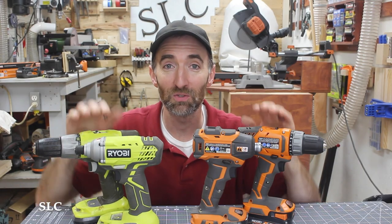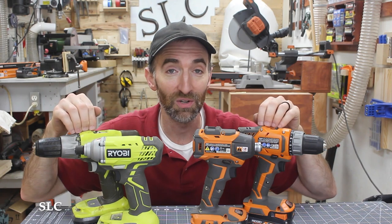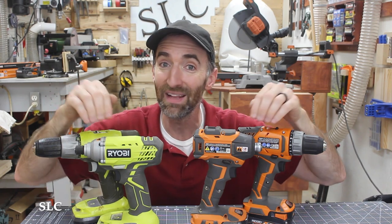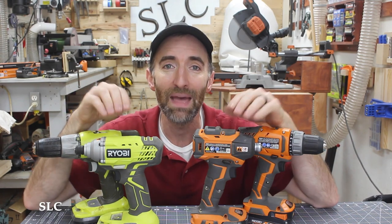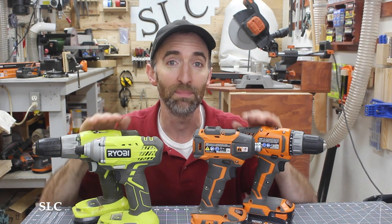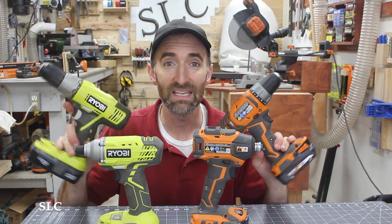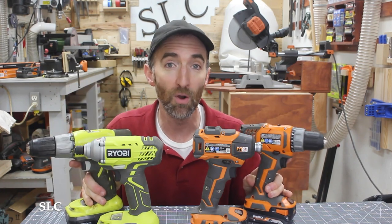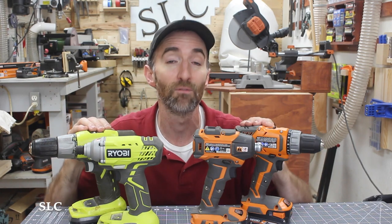So which one is better — the impact driver or the drill? Honestly, I think they kind of complement each other. There are things the impact driver can do that the drill cannot, and vice versa, so I think you should buy them as a set whenever possible. If you don't have the funds to buy them as a set and can only buy one at a time, I would suggest buying the drill — it's more versatile for most DIY stuff around the house. But if you can, I strongly suggest buying them as a set because you'll find uses for each one.